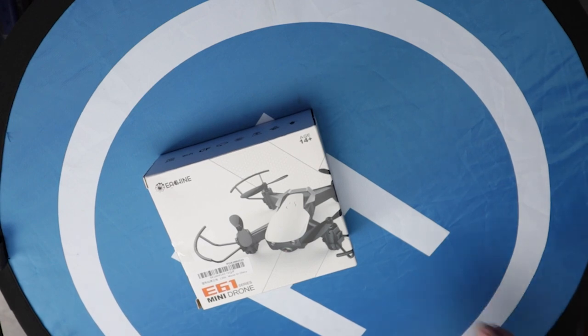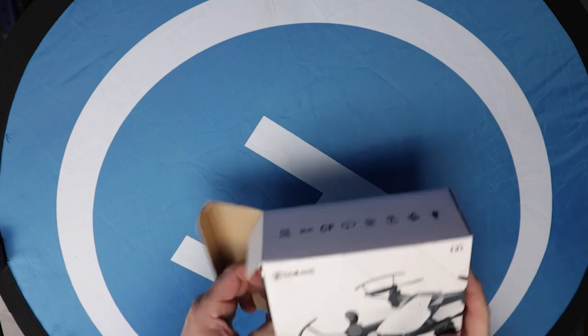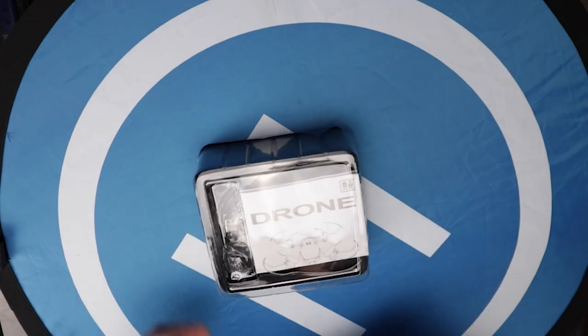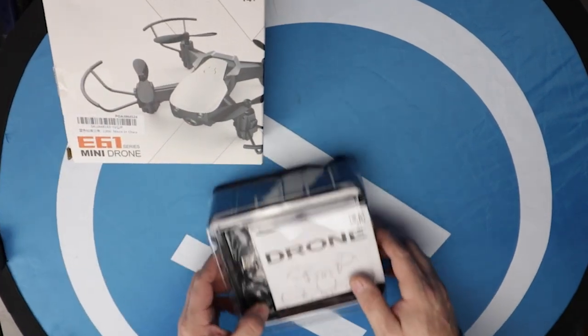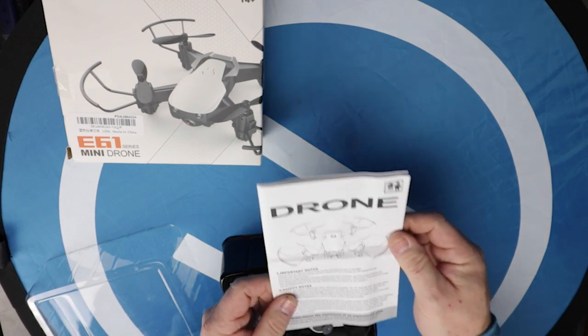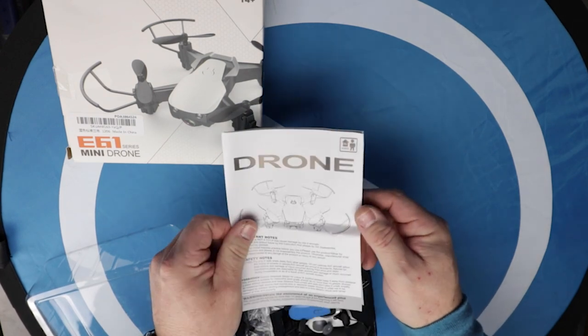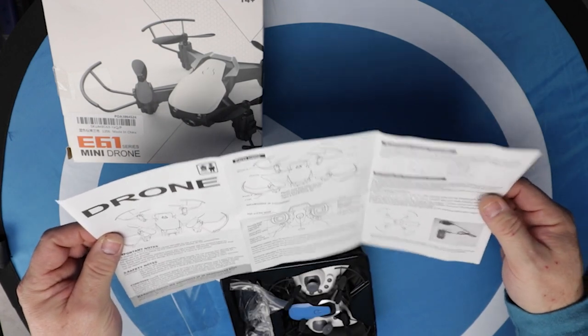Let's see what's inside. Now I've already peeked, so I know what's inside — I'm sorry, I had to, and you'll see why in a second. This little fella is very well packaged. It's got some instructions. It's a drone — actually, it's a quadcopter, isn't it really? If we're being honest.